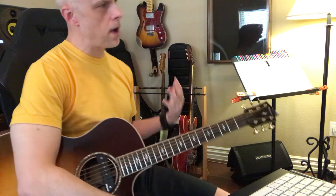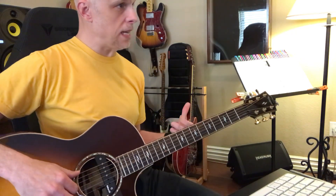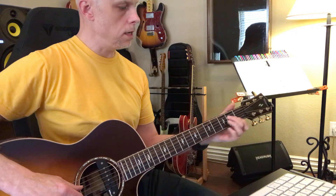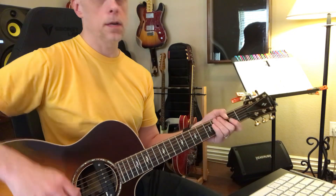And then you've got something that's like, oh wow, that's kind of interesting. So again, that's the beginning of learning scales.